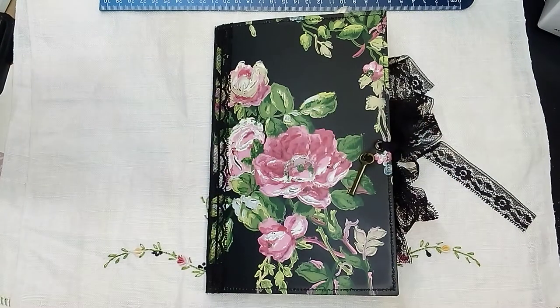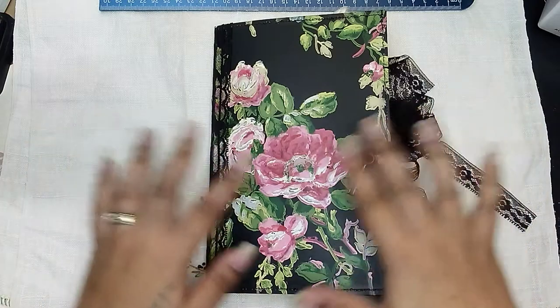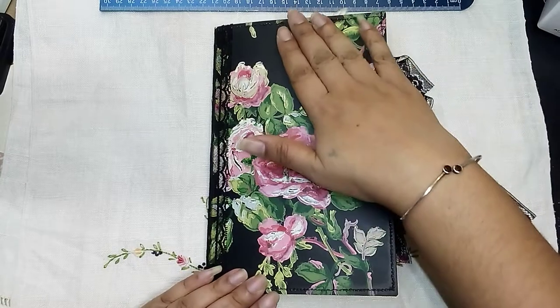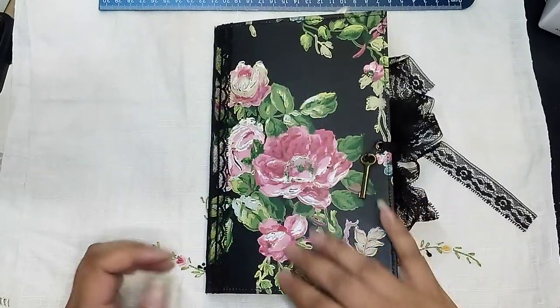Hi guys, it's Aaliyah. Welcome back to my channel. I'm back to share another journal that I just finished creating. This one I am calling it Painted Flowers for obvious reasons, but also this is wallpaper, but it actually feels like it was painted on.